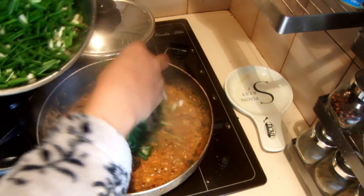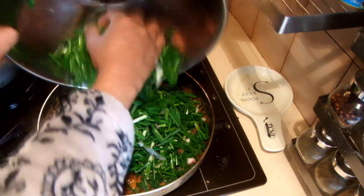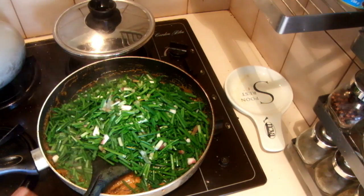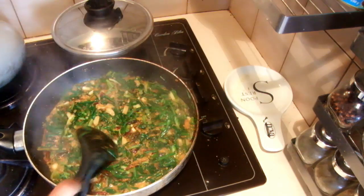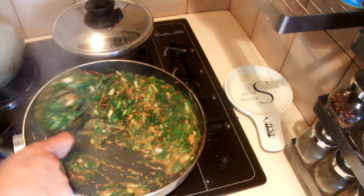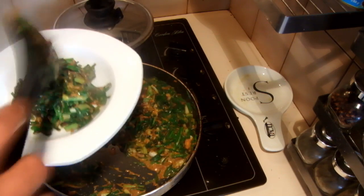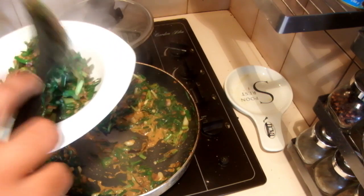When the gravy is thick and not much water remains, add the green onions into the pot. Cook this only a minute or two, keeping the color of the spring onions. My green onion curry is ready. Make sure when you cook green onion leaves not to overcook them — if you overcook, the color will disappear and it won't look as nice.